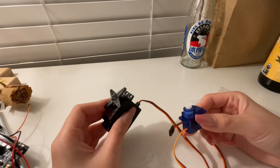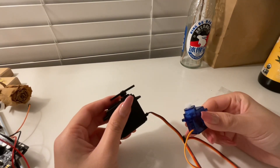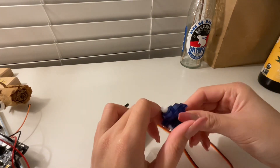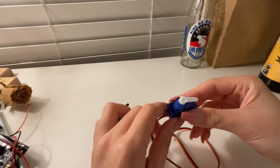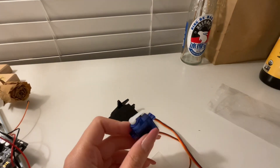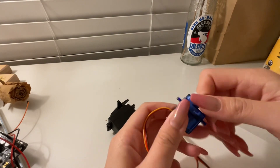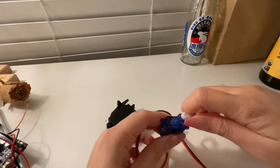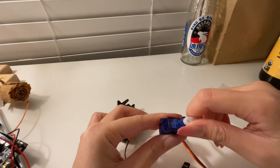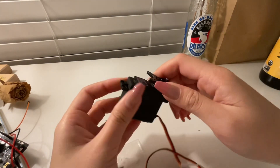For this motor it does let you tell it how far to rotate. For some servo motors they turn 180 degrees, like this one — the stops are here. But for other ones it would rotate 360 degrees.